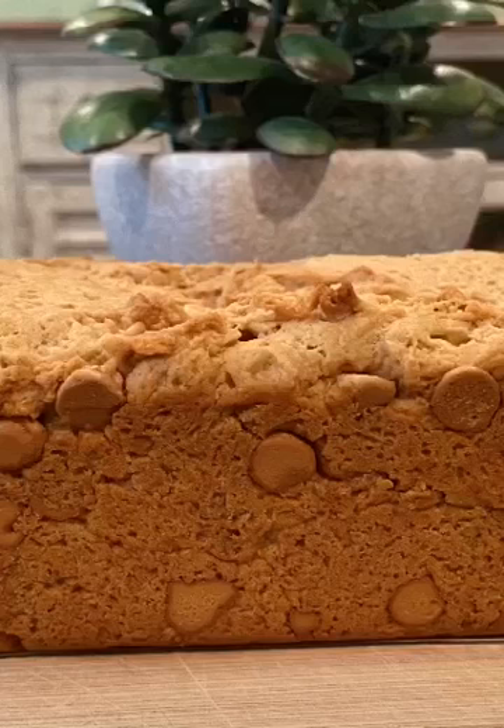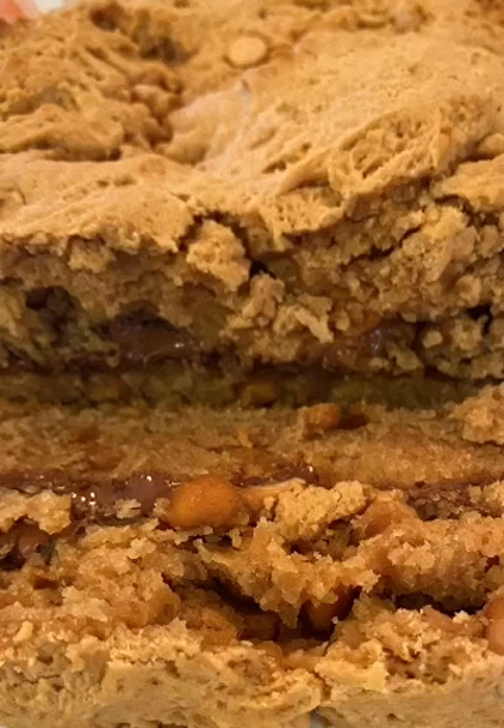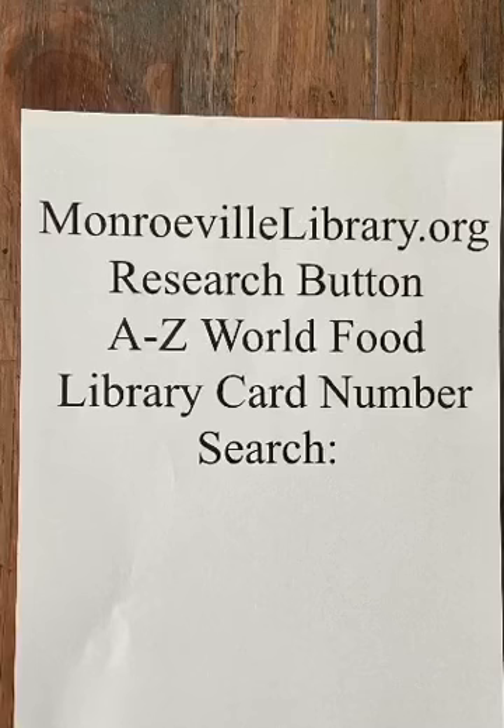With the magic of video, here we are — the bread is all done. Take a look at this: the chips melted and that nice layer of chocolate in between is now so gooey. I would say success on that one! If you want to check out other breads or any other foods from around the world, go to our website, hit the research button, and the first database that comes up is A to Z World Food. Put in your library card number — if you don't have a library card, the main website has a link to get one. Once you put in the number, search for focaccia or anything you want. Hope you had a great time and good luck with yours!